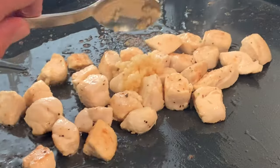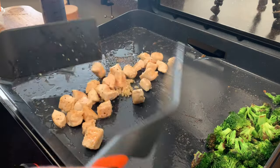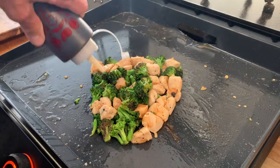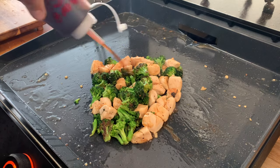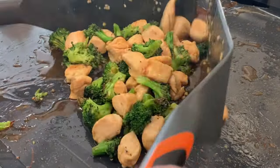Next, add some garlic when your chicken is almost done. Stir that for about 30 to 45 seconds to coat all that chicken with the garlic. Then add your broccoli to your chicken and add your teriyaki sauce. Give that a toss to make sure it's well coated.